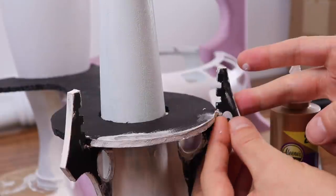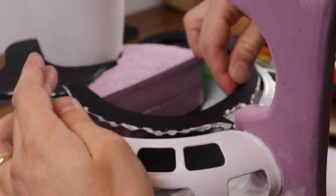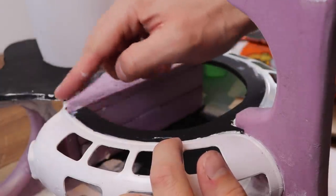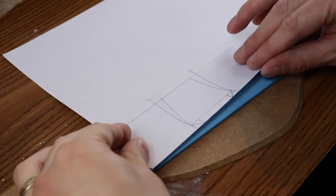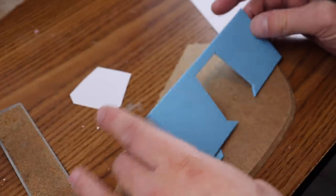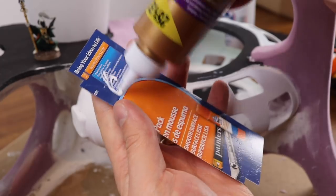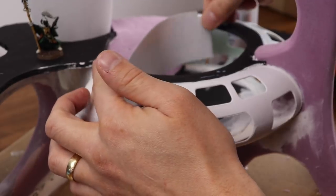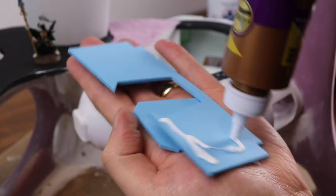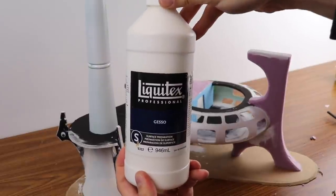Here I'm gluing some more googly eyes on for additional detail, really trying to create shapes and designs that remind me of the Eldar style. For the inside of the structure, I've drawn a design on paper and traced it with a sharp exacto knife onto EVA foam — that acts as an interior doorway to give the room a more functional appearance. I glue a piece of paper behind it for a smooth back, then glue that EVA foam in to give the appearance of a command center.